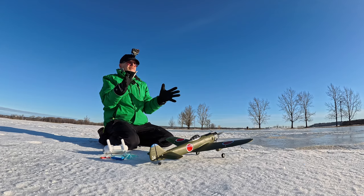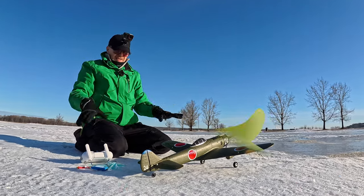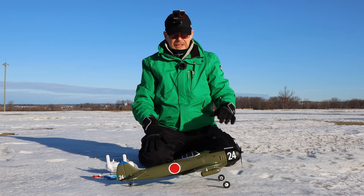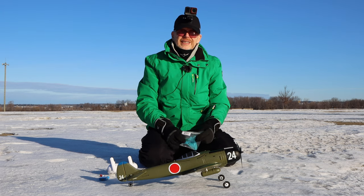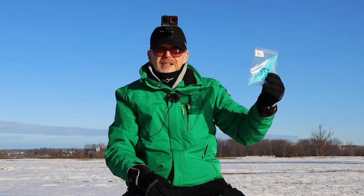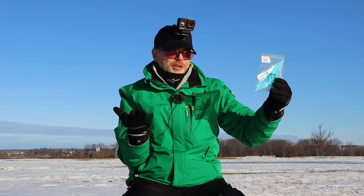A lot of you call it a remote, but in the RC hobby we call it a transmitter or a radio. Now, based on the specs — I have not flown this yet — but the specs of this kit are actually really decent; they didn't skimp on anything. Starting at the front, there's a six-inch prop, but it's not your normal six-inch prop — it's from the FPV drone hobby, so you can go on Amazon and buy as many six-inch props as you like, which are dirt cheap.